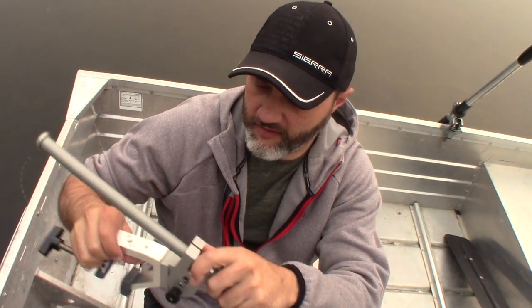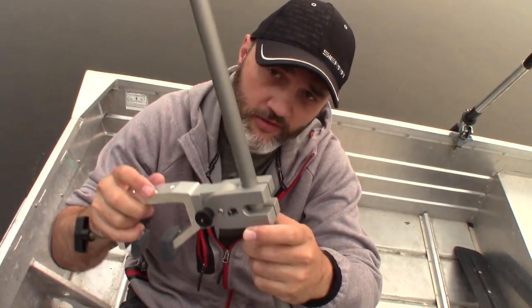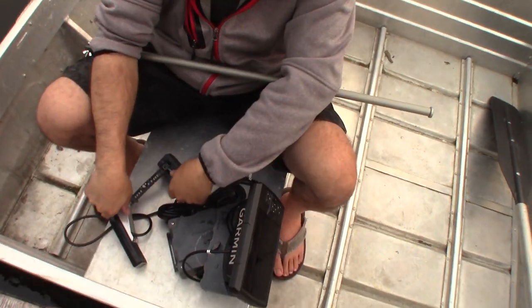From FishFinderMounts.com, you can call us at 1-855-784-3474 to get your amazing fish finder transducer mount just like you see here. What we're going to do is take this transducer — I had it on the 10 amp hour magnetic boat mount kit here.